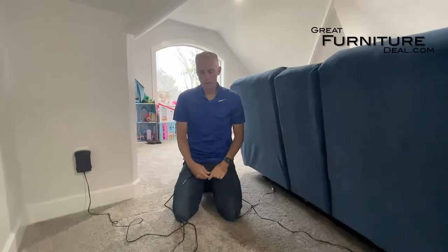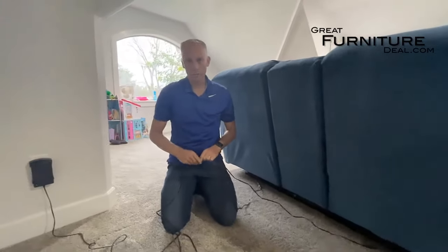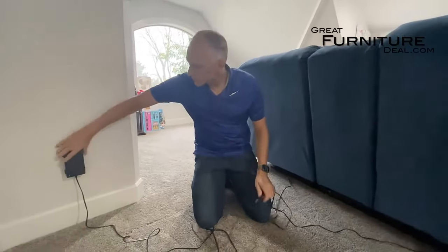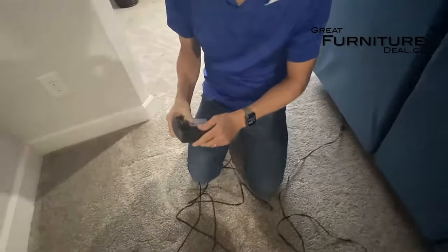We're on location here. The number one issue we're going to talk about and fix first is the power supply. There are a couple of different versions of a power supply. This power supply here comes directly out from the wall, but this one is a little bit unique.